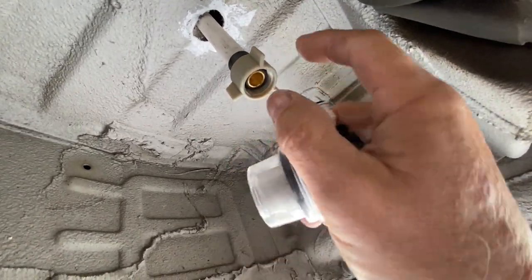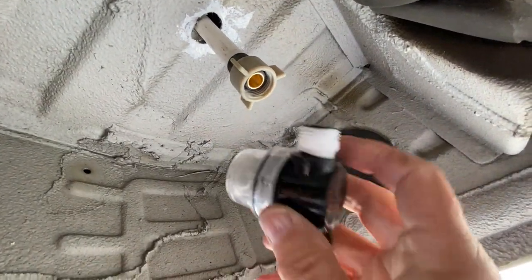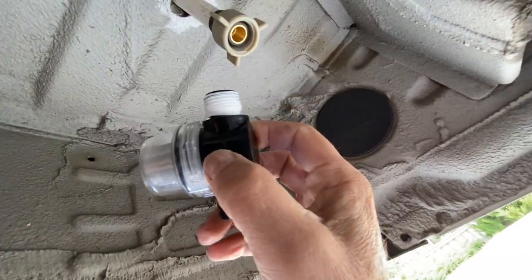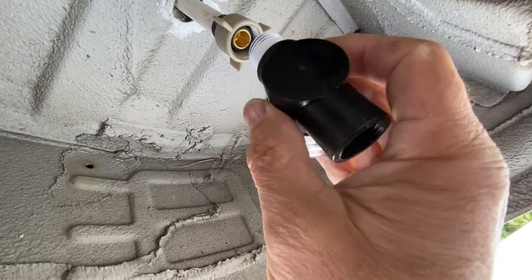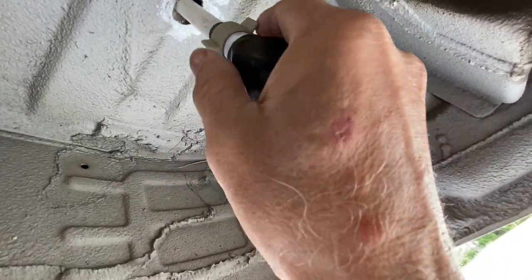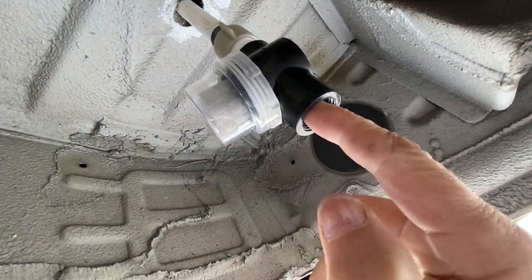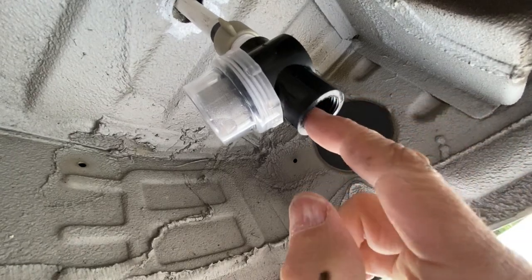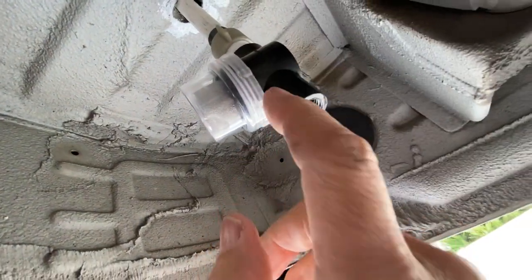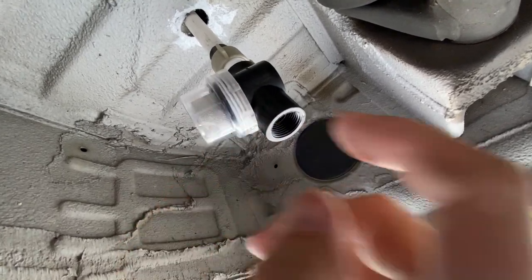A lot of people put in mesh or something to keep bugs from crawling up into this pipe. What I've done is use a filter strainer — like the kind on your pump. I put a PEX fitting on it and screwed it in so that the water can only flow outward. That gives me a strainer, a filter, and a one-way barrier so nothing can get up inside. I thought this is a really cool way to protect anything from getting up inside your tanks.